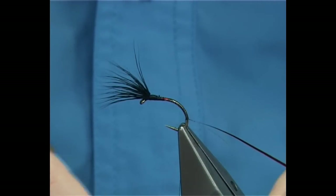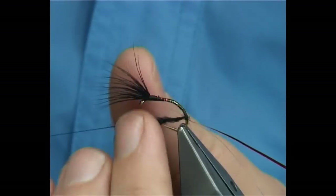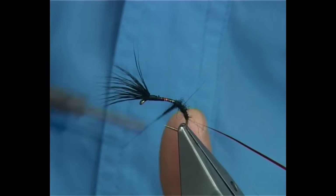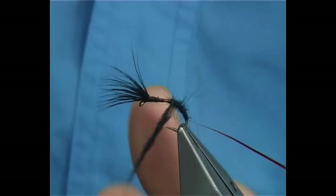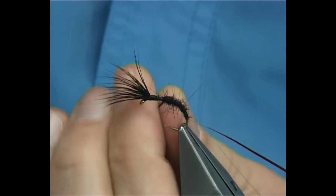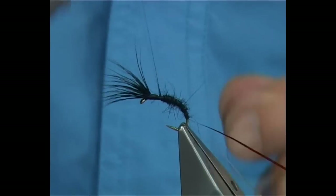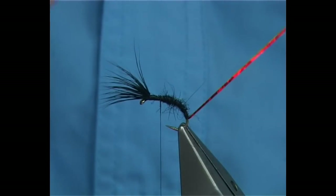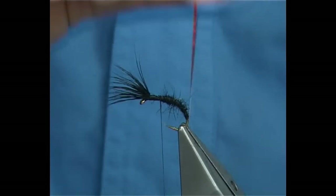Get yourself some black dubbing — it could be seal's fur or synthetic, whatever you like to use. Just dub it onto your thread. Now I'm going to form a tapered shape, but I'm not going to be too tight with the dubbing. Work my way up — thin at first, a wee bit heavier as you go up. I'm not screwing or twisting the dubbing so tight that nothing can penetrate it. When I wind the rib up through, I want it to sink into the dubbing and touch the hook mainly, so there's less room for the fish's teeth to get in behind the rib and tear it off. Your fly will last much longer if you do that.